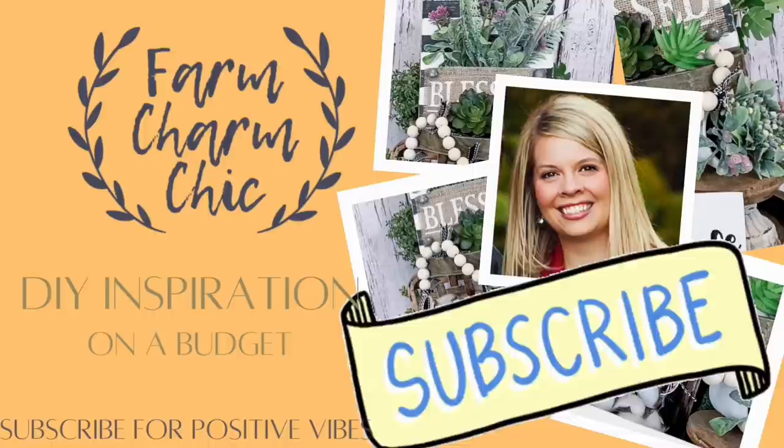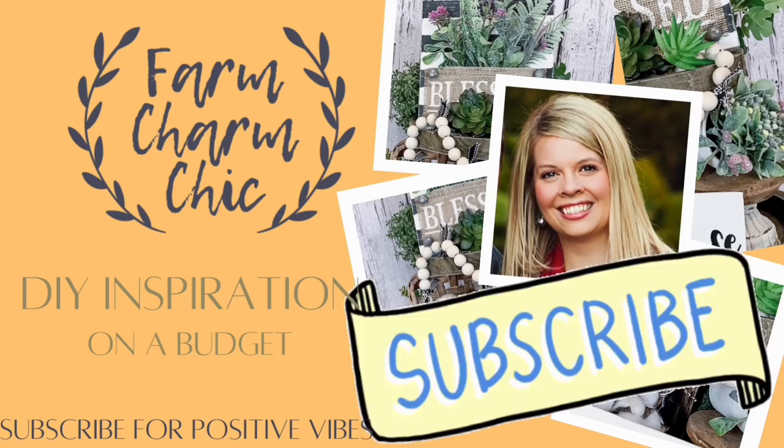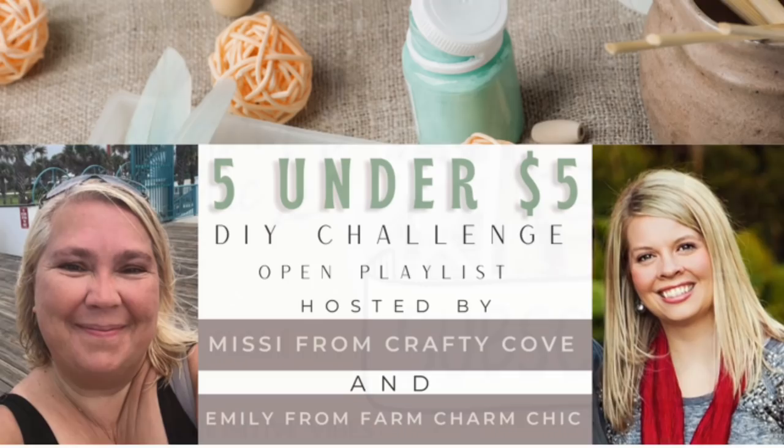Hey guys, welcome to my channel Farm Charm Chic. I'm Emily and I like to do DIY inspiration. I would love if you would take just a moment and click that subscribe button so you never miss an update of all the fun stuff I have in store for you.